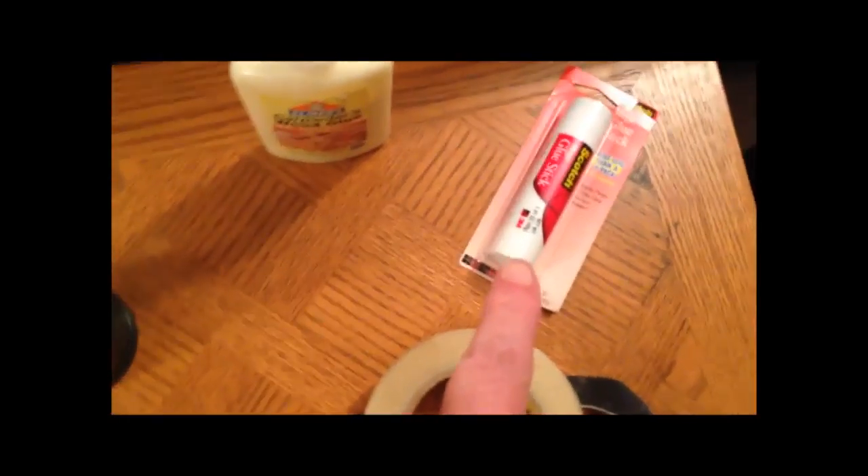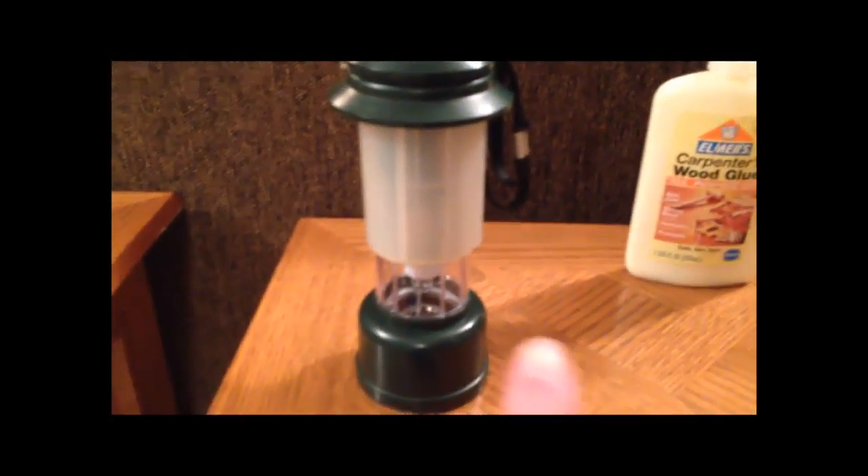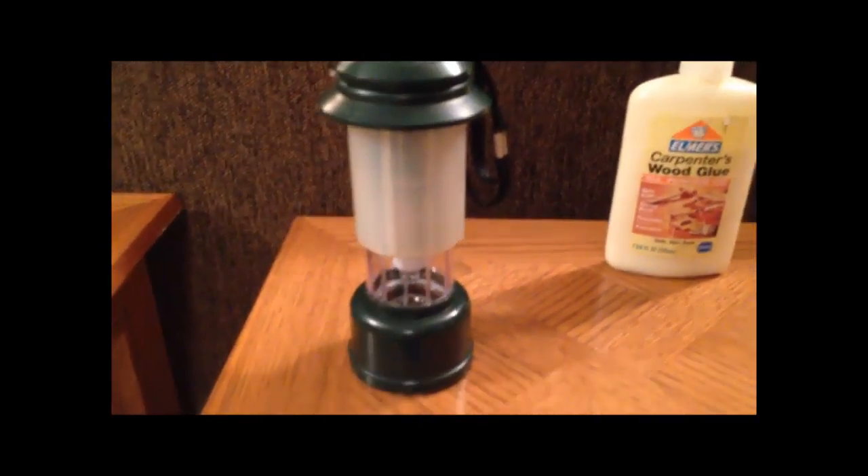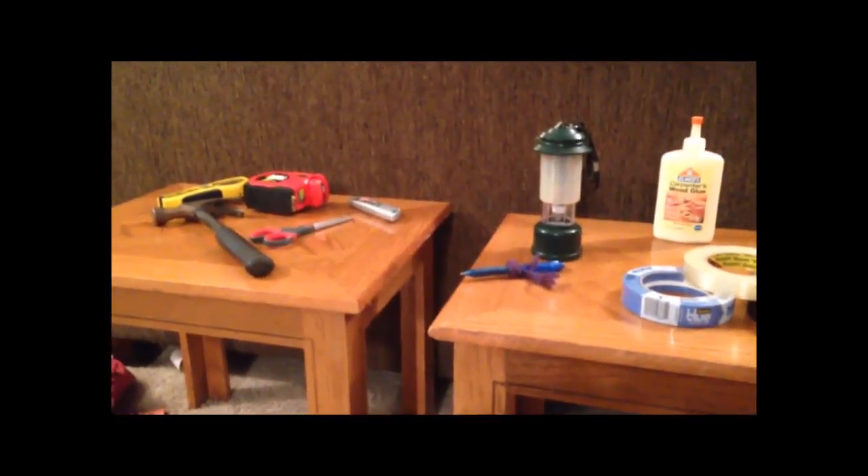We have glue, stick glue, some wood glue, and how about some lantern light? These should all be wonderful tools for building the dragon.